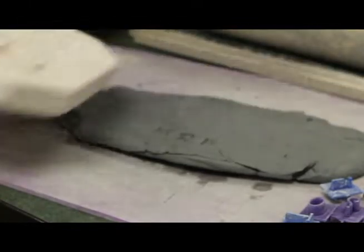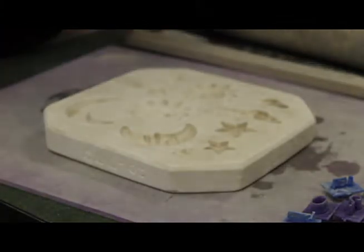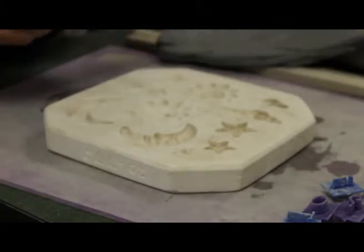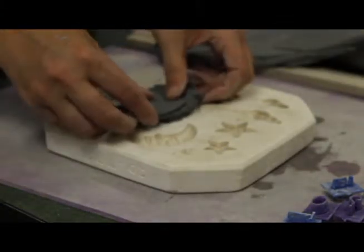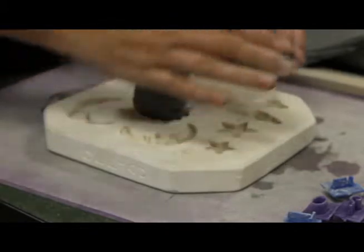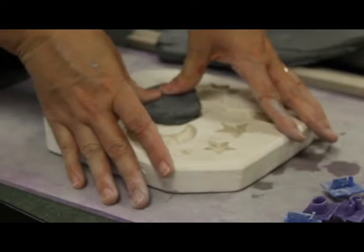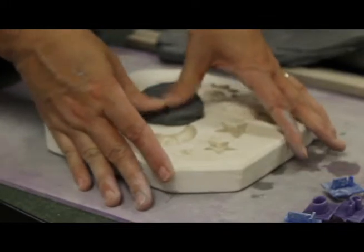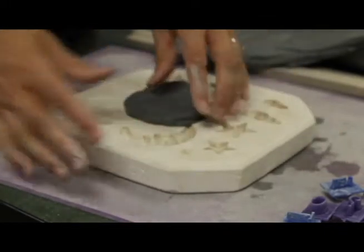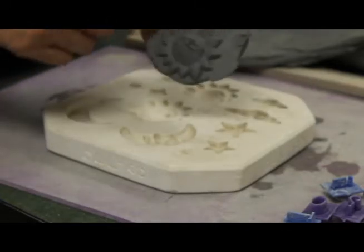Another option is these plaster molds. You can take a chunk of clay and, if you want to make this sun for example, you press the clay into the mold. Then when you pull it out, you should have a little sun that you can then go and trim.